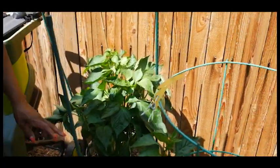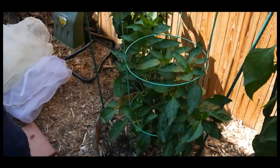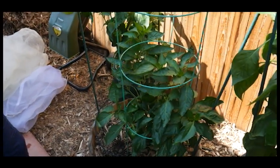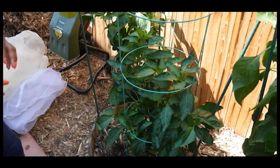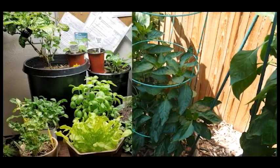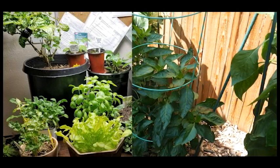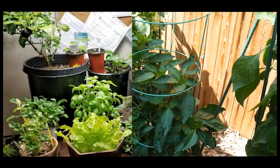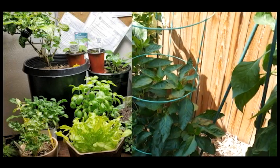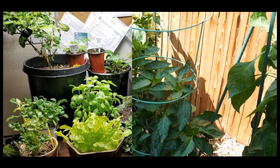This particular bell pepper right here I overwintered last year. I'm doing a lot of experimenting with different types of bell peppers. This particular one was overwintered indoors — it's the bell pepper I tried to grow indoors in my indoor gardening. I will be putting a video on that one.